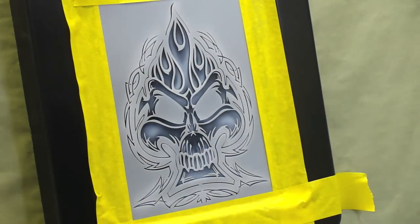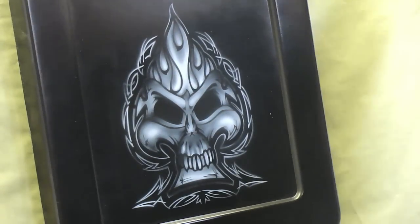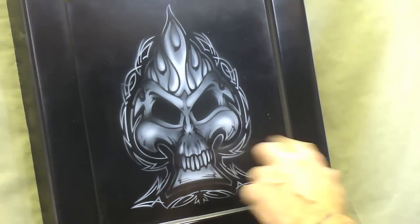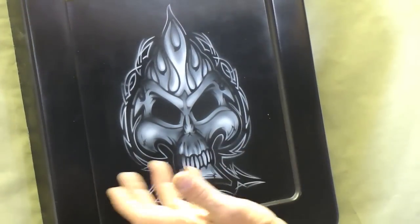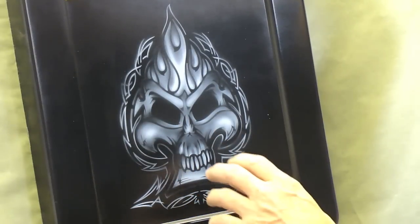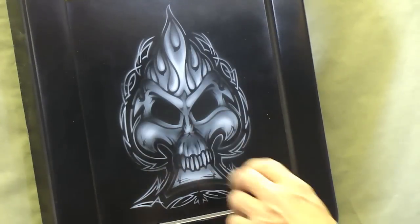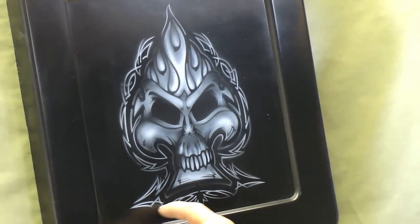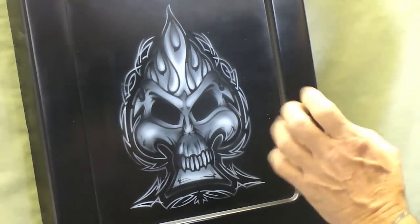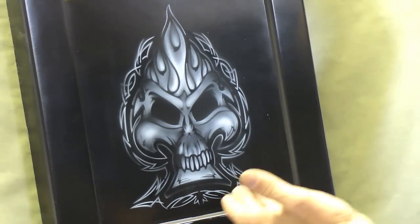I'm just going to pull the mask back a little bit so you can see what we've done. You can see what we're starting to create right now. If your freehand skills are not really good yet, this is kind of a basic of what you can do. What I'm going to do is do a little bit more airbrush work here with the white, then go around this edge where the pinstripe is and actually spray that red. Then I'll show you how to go in and freehand from this point. But as a beginner level, you can just start with this right here.